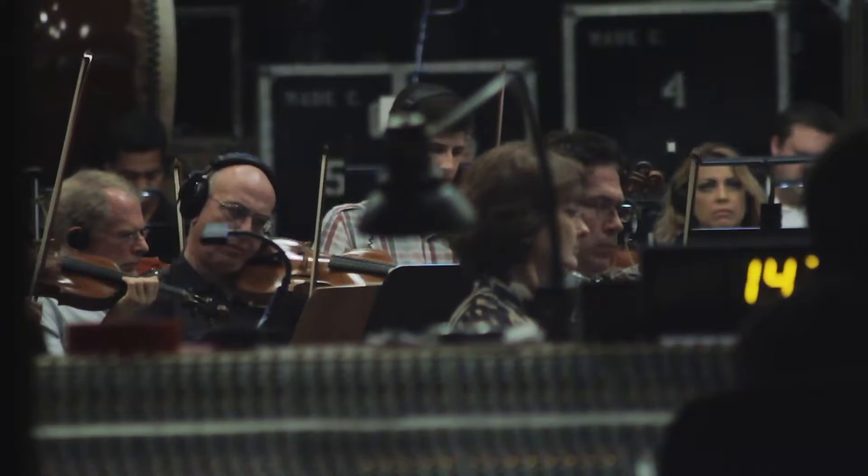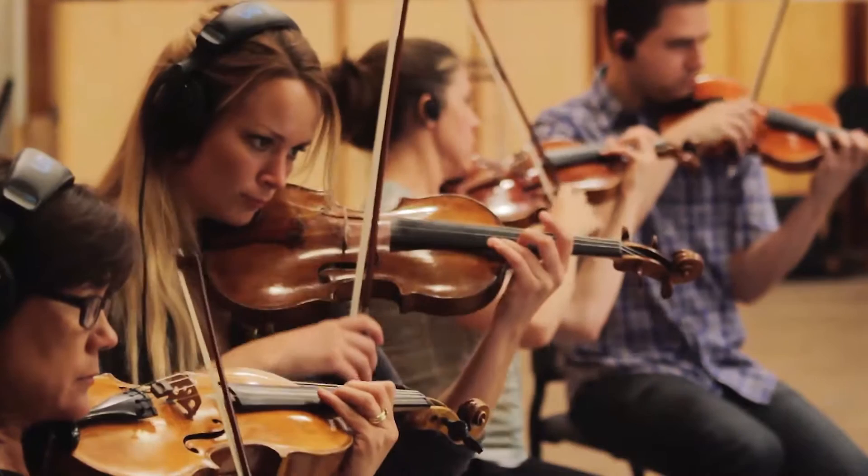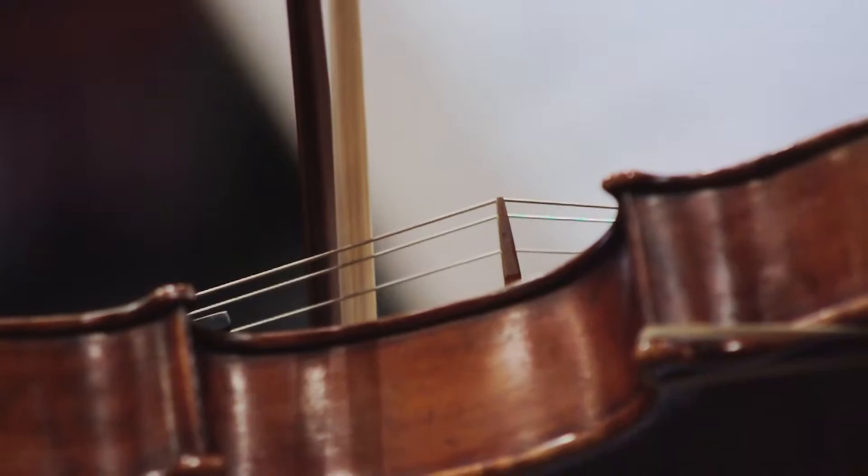It's really refreshing to work with him again because he has an innate sense of the picture and what's working and how to express it musically. He gives very specific notes, which is really helpful.